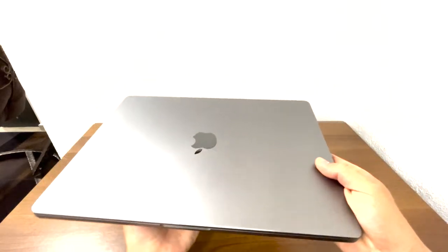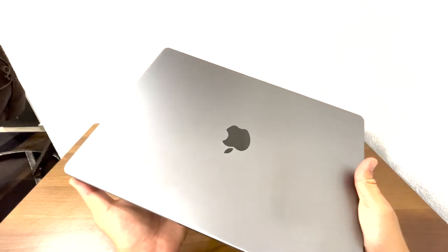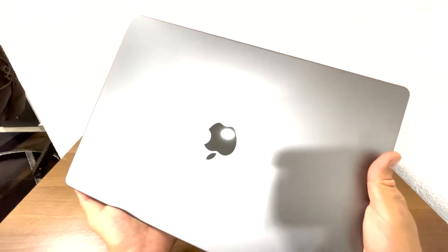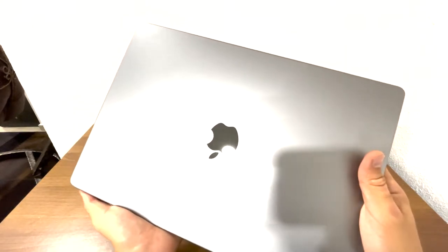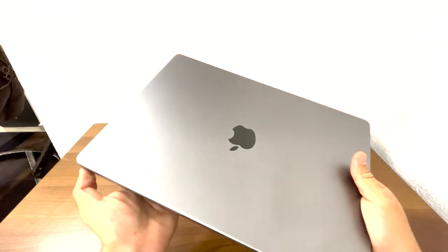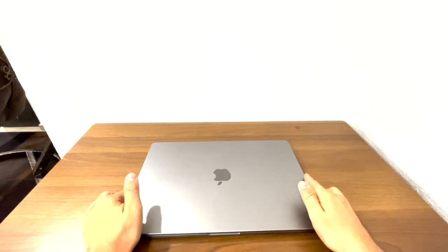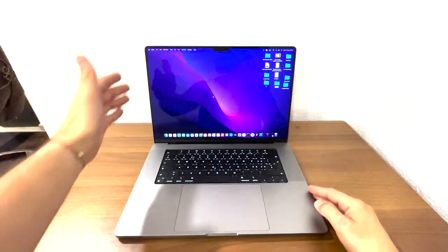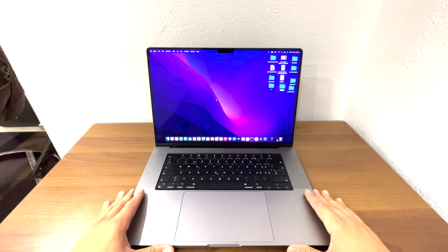On the upper side, you have the Apple logo. It is not LED backlit anymore — it is now mirror-like and no longer the old-fashioned backlit logo that MacBooks used to have. Let's see what we get inside here. You can see it immediately wakes up from sleep mode.